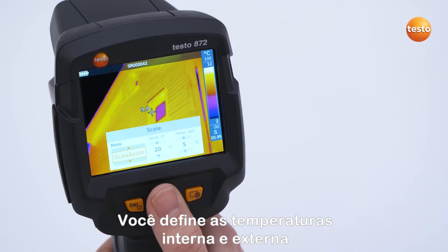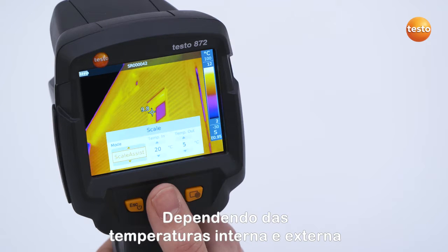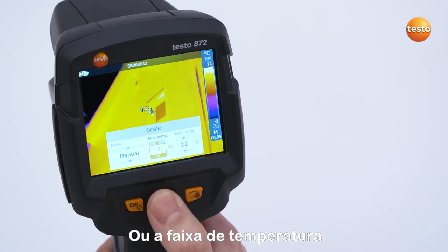In Scale Assist mode, you set the indoor and outdoor temperatures, allowing the scale to be automatically set dependent on those temperatures. If you switch the scale to Manual mode, you can set the desired temperature limits or the temperature range yourself.